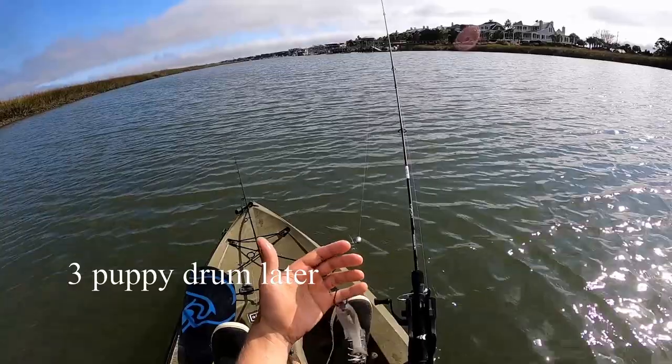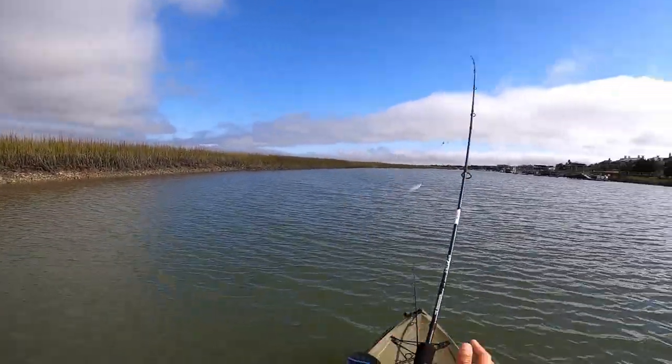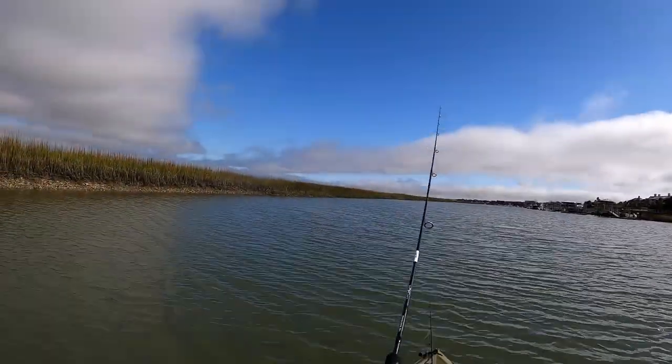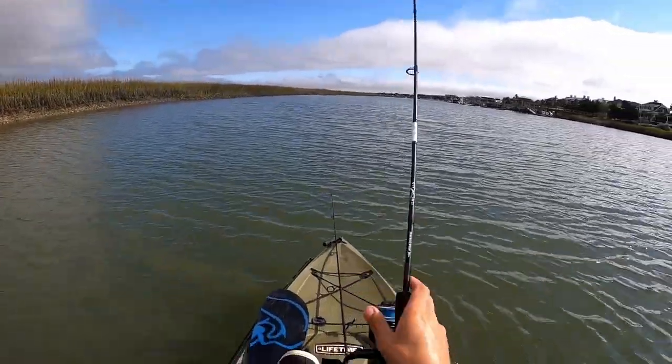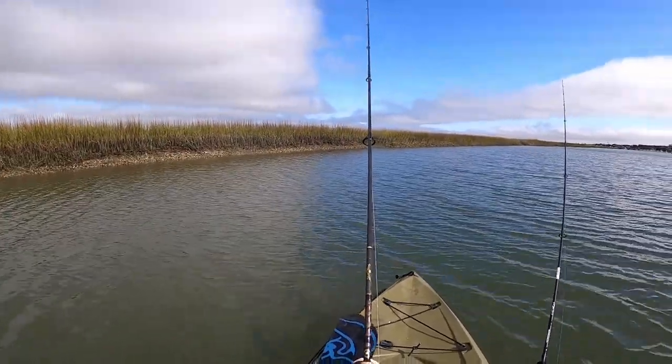I've been out here for about two hours and I'm officially switching to all bait — putting a big live one on a Carolina rig, hoping to find a monster. What I'm going to do is keep the camera off to save battery until I get a bite.